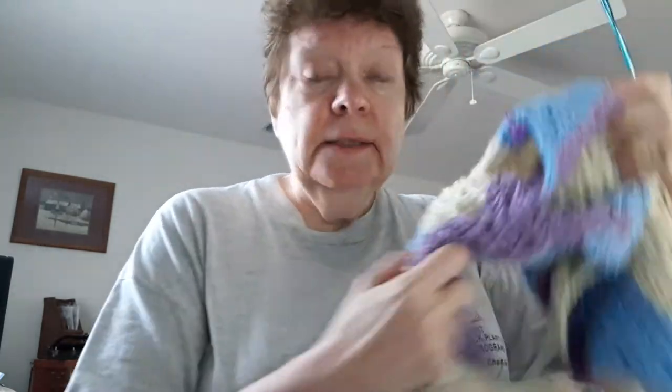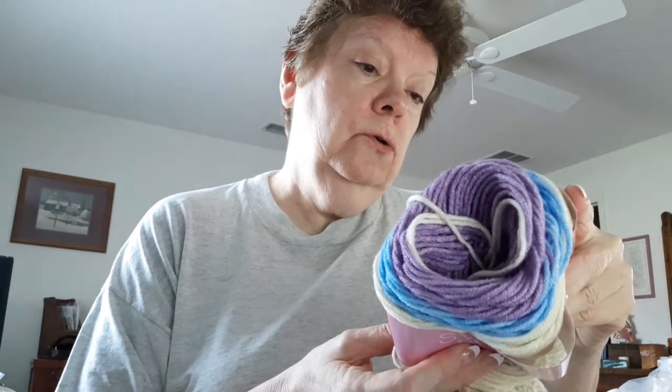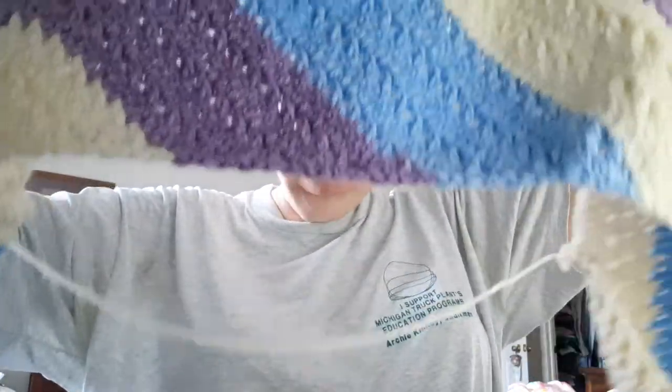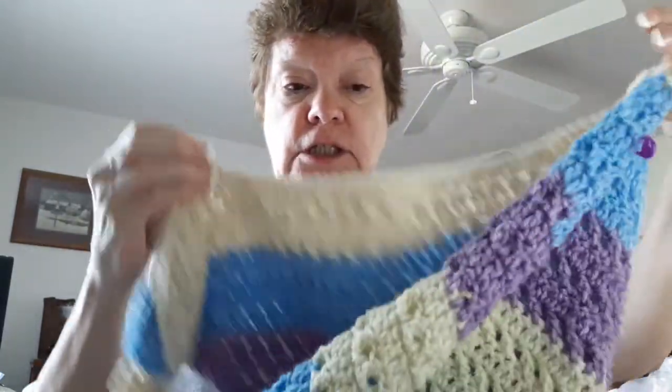The next thing I showed you as a beginning work in progress in my last video — that is the Crochet Crowd Asymmetrical Scarf. I'm using the Premier Sweet Roll in the color Gelato Pop. As you can see, it's coming along. It may have to be blocked. I'm thinking about putting a tassel on the end, but I'm not sure if I should do purple, blue, or off-white. It's supposed to measure 72 inches and I have about 50 inches done.